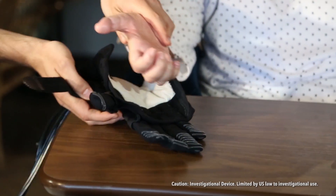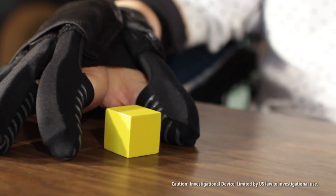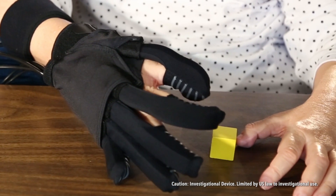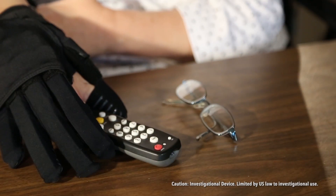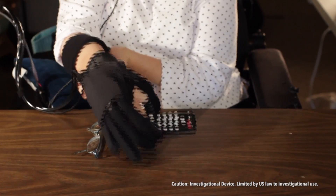When we have a patient that we see, we're trying to understand what is the size of their hand and what are the motions that they're trying to perform. And then when we build the soft robotic actuators, we can actually mechanically program them by tailoring the material properties so that those actuators produce the desired motion that is also similar to what the motion of the fingers would be if a person was healthy.